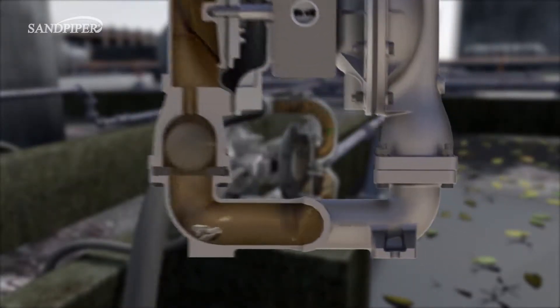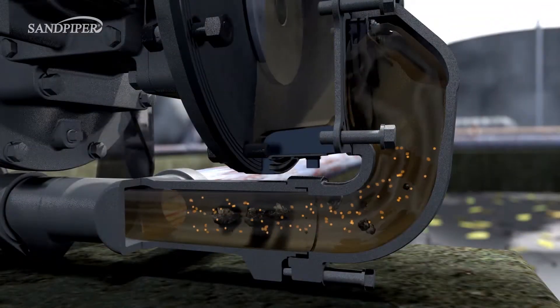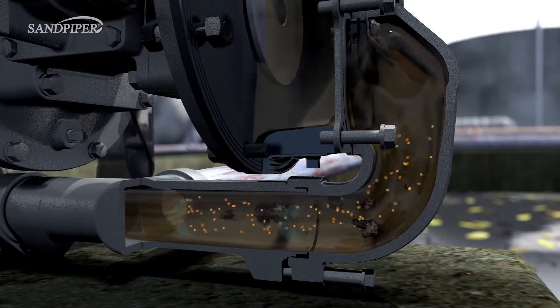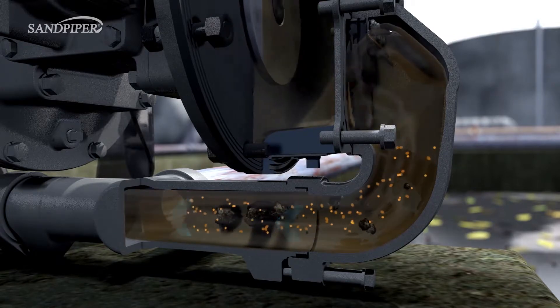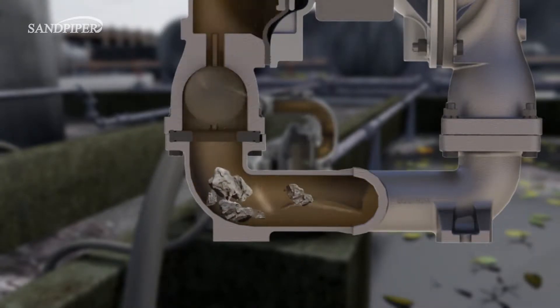Standard ball valve pumps have smaller passages which can quickly become clogged after introducing larger debris. The Heavy Duty Flat Valve Pump also has bottom discharge porting which uses gravity to make sure solids continue to flow out, whereas ball valve pumps pump against gravity, causing some solids to settle inside the pump.